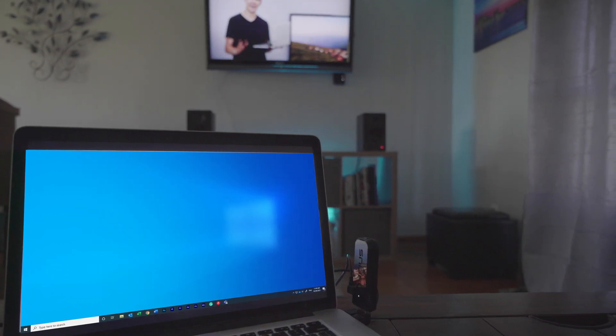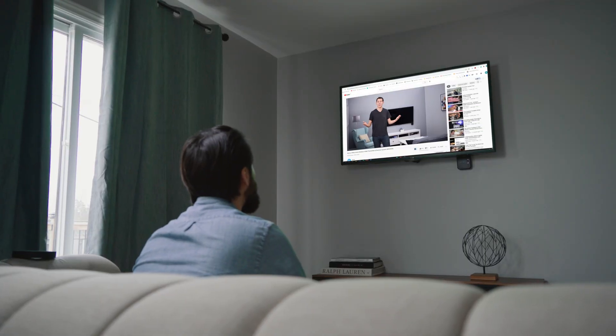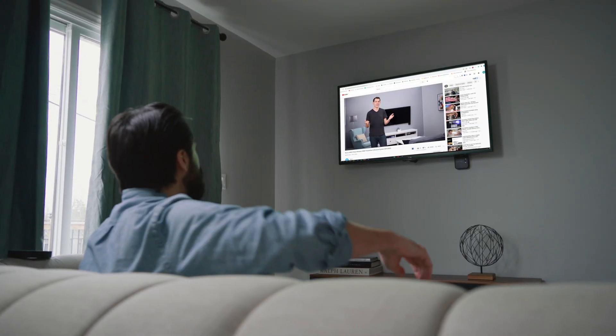Where wireless HDMI is different than other types of streaming options, like a built-in app, is you don't need any kind of Wi-Fi connection to make it work. The transmitter and receiver are a plug-and-play solution, so you just plug them in and instantly whatever's showing up on your laptop screen is showing up on your TV.